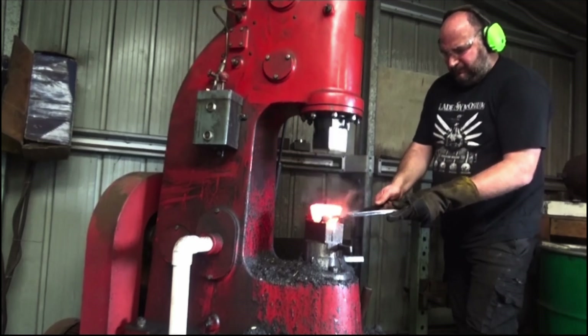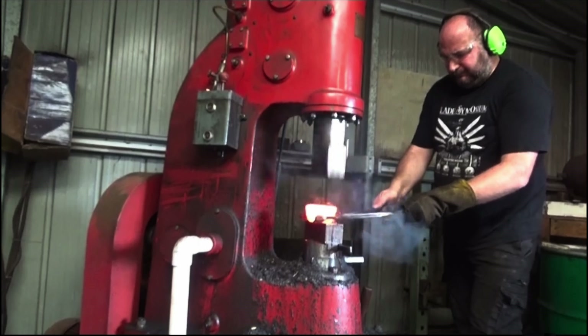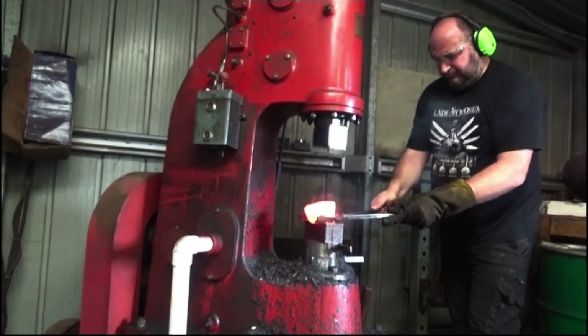Here I'm slowly trying to stretch the ingot, making sure I don't lose track of where the top part of the ingot is. This part is going to be the spine of my knife.